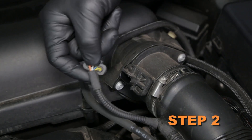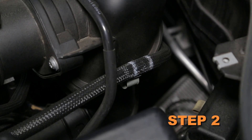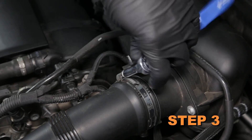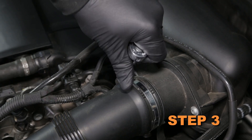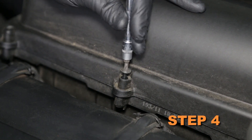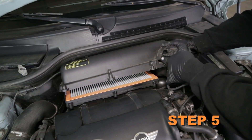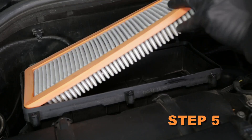Disconnect the mass air sensor electrical connection and unhook the vent line from the air box. Loosen the hose clamp which secures the intake tube to the mass air sensor. Loosen the three screws securing the upper air box housing to the lower housing.